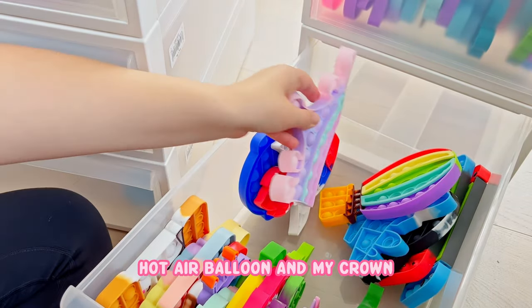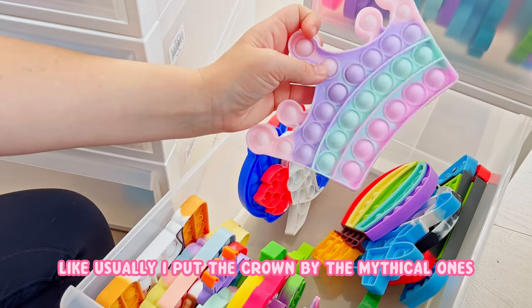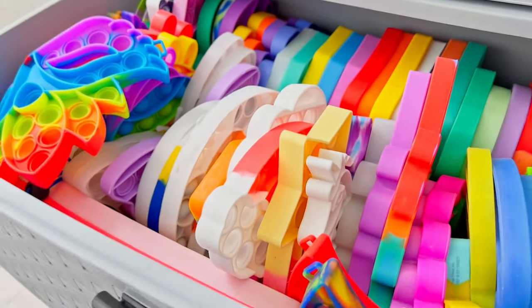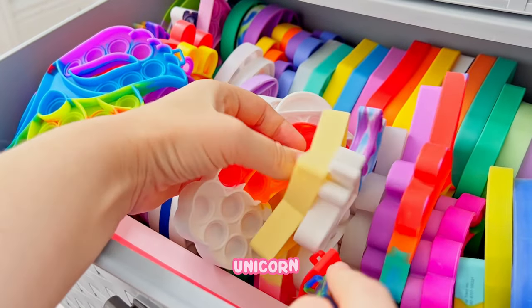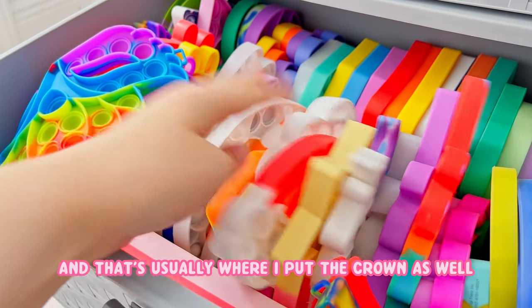It's going to have like a hot air balloon and my crown. I should have a bunch more mythical ones - usually I put the crown by the mythical ones, so I'm going to have to find that. I do have a few more drawers of poppets. Oh yeah, I can see them already - this is where I keep like unicorn, shooting star, rainbow. And that's usually where I put the crown as well.